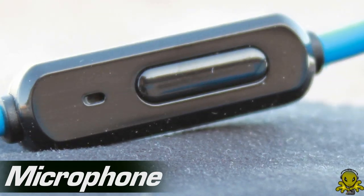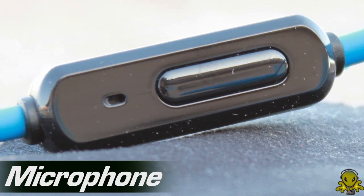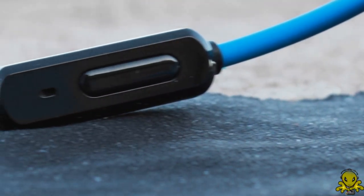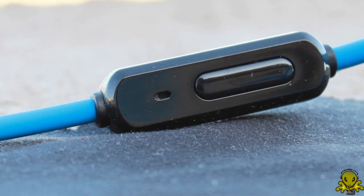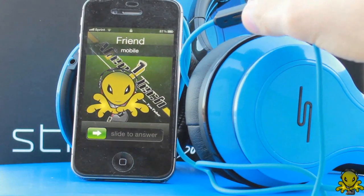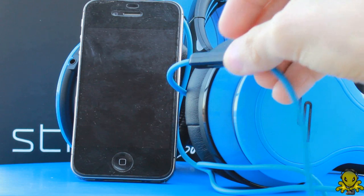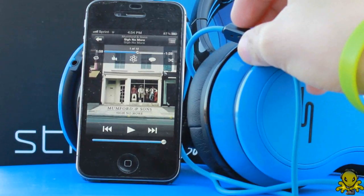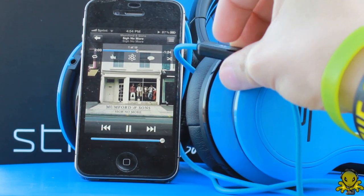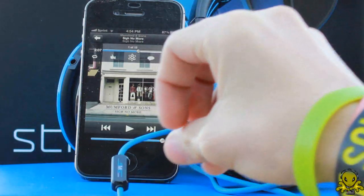Starting off is the microphone. Now you're probably questioning yourself — over-ear headphones and they have a mic? Well, yes they do. They actually stand out in the market because it has a passive noise cancellation feature. As an added feature, this mic works very well. Attached to the microphone is a button that controls answering phone calls or pausing and playing songs. Unfortunately, this button does not have functions for skipping or going to the previous song, but overall as a bonus feature, this mic with the pause and play button does a good job.